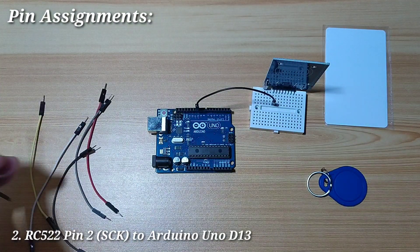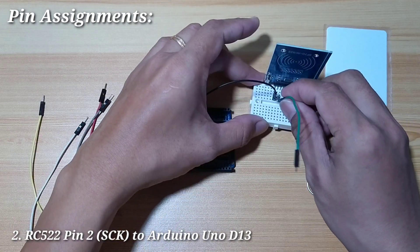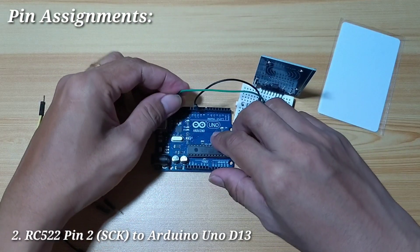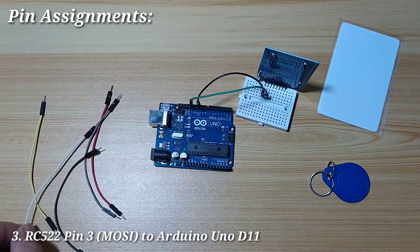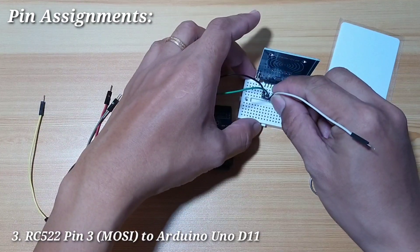Next, pin number 2 is S-clock. It is used as the S-clock pin of SPI, and we will connect it to Arduino Uno digital pin 13. Next, pin number 3 is the MOSI pin of SPI, and we will connect it to digital pin 11.